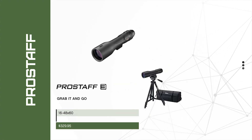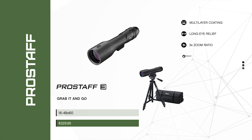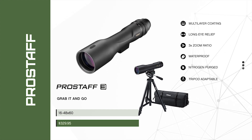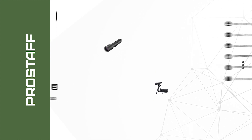The slim Pro Staff 3 with 60 millimeter objective is equipped with multi-layer lens coatings, long eye relief, and a three-times zoom 16 to 48 power integral eyepiece. Waterproof and fog-proof, this field scope is ready to grab and go for any adventure.